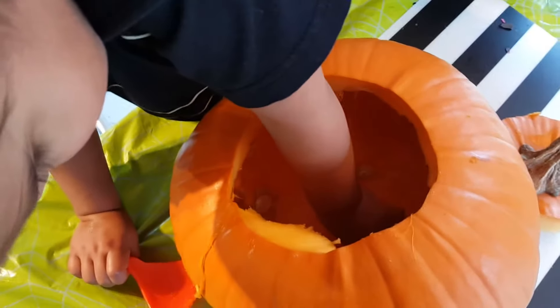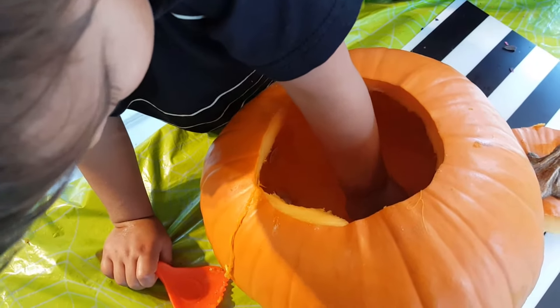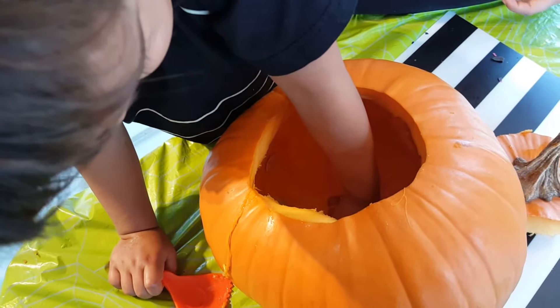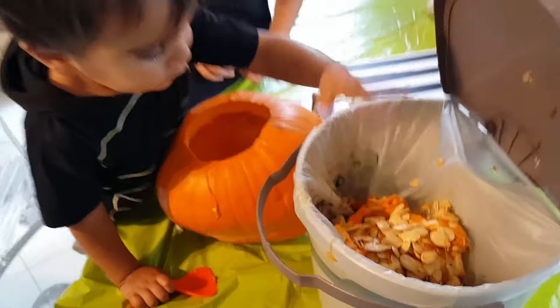We're putting the seeds in the compost here. Remember to compost if you can — if you have one. We're getting the seeds out and putting them in the compost box.